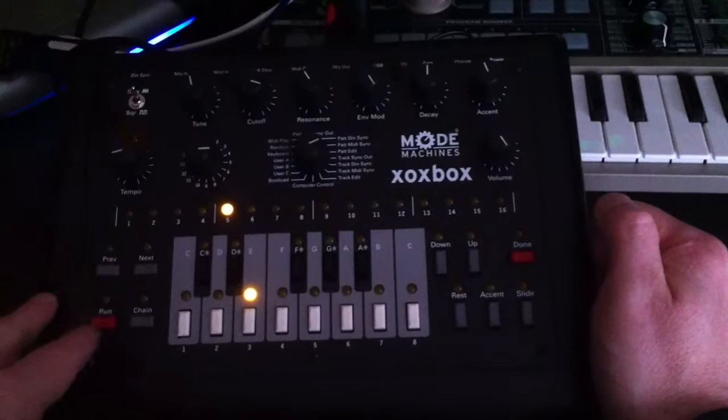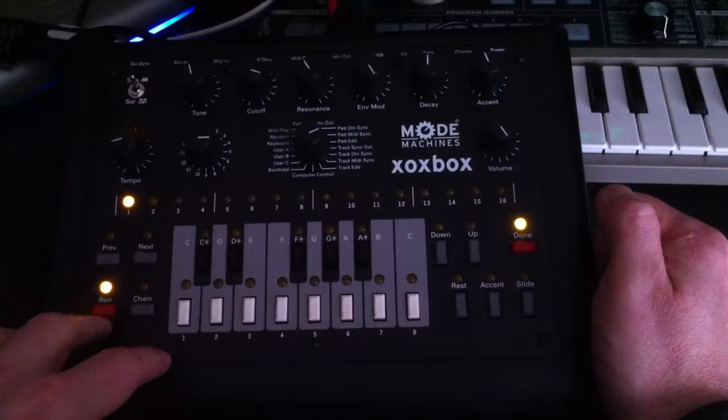I'm going to press the next button. Let me just press to make sure there's nothing on it — there's nothing on there. I'm going to press next to start note entry.